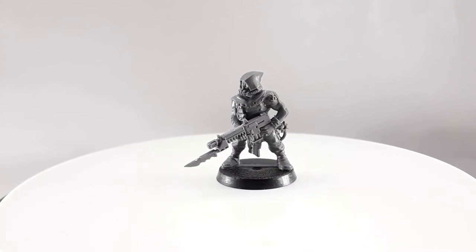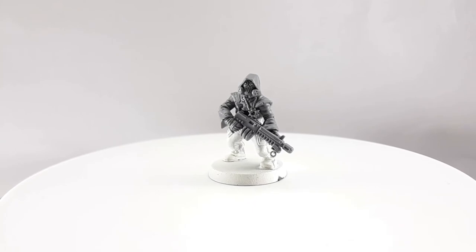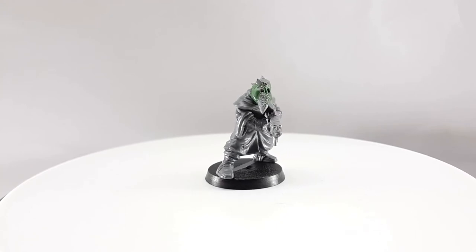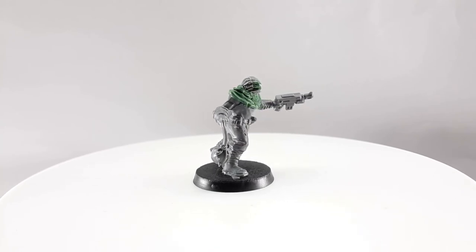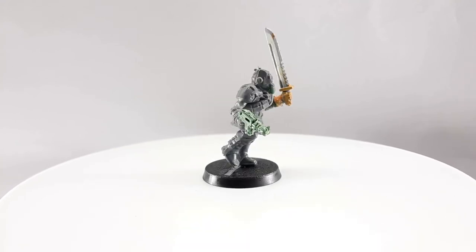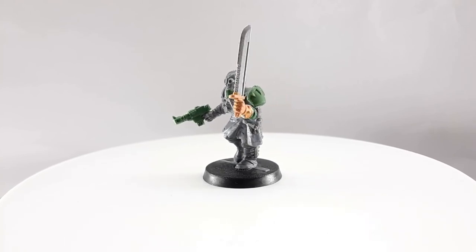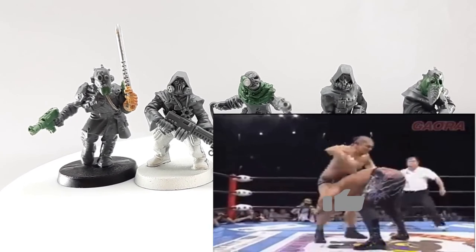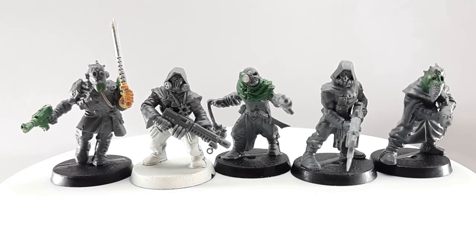I can finally call these cultists done — at least converted. I plan on making a second video dedicated to painting these so this one doesn't run any longer. I used a couple of bits from Katachan Jungle Fighters and have about a dozen of those I plan on converting into cultists — just waiting for some third-party bits to ship. I also want to buy another box of cultists to convert again, since working on this gave me a ton more ideas. If you have any conversion ideas, throw them in the comments. If you found this helpful, hit that like button, and I'll catch you in the next one.